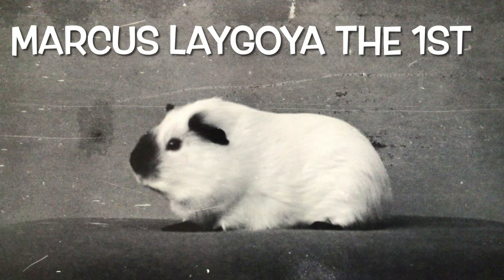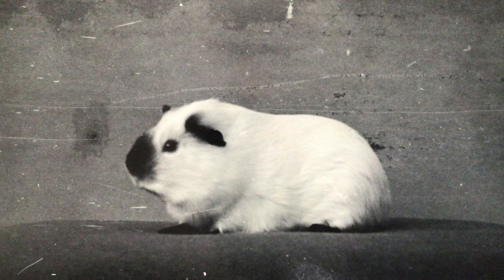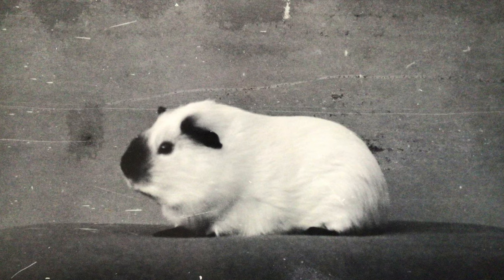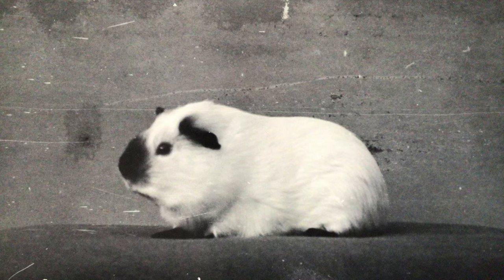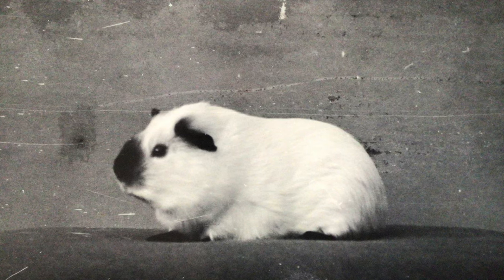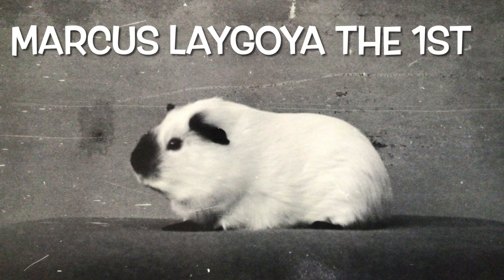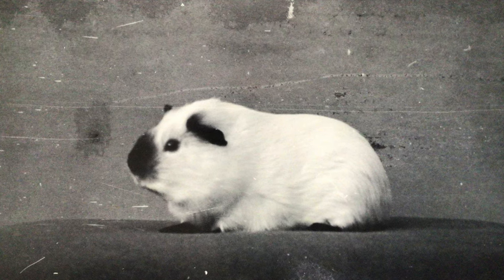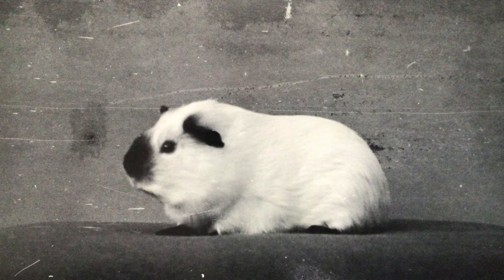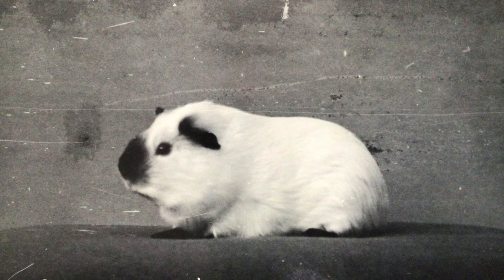Hello and welcome to another edition of Guinea Pigs with Greg. We have had to retire one of our stud boars — he's done his job for us and it's time to replace him. Today we're going to look at a couple of litters of black Himalayans and see if we can find a suitable replacement or two to safeguard the future of the stud. In the background is my granddad's very first stud Himalayan boar, Marcus Lagoya. He had a record win at Much Hadham in 1967. As you can see, we've made lots of progress since then and the Himalayan shape and form looks much different these days.